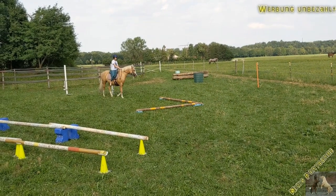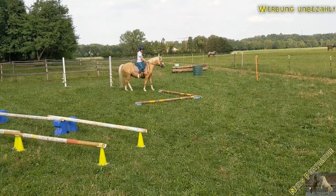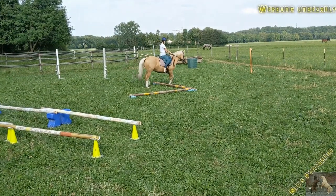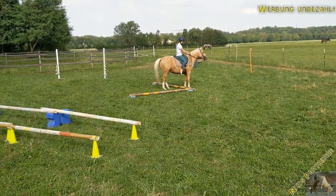Transition from trot to canter and canter to trot already works really well. The next thing is the L side pass.